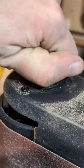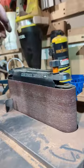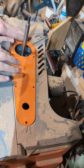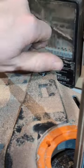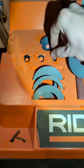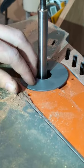Once I get the outside shape cleaned up, I switch out the attachments. I really love how this tool stores all the attachments and all the pieces to help keep you organized when you're using the different sanding heads.